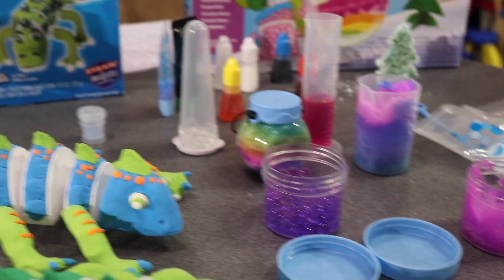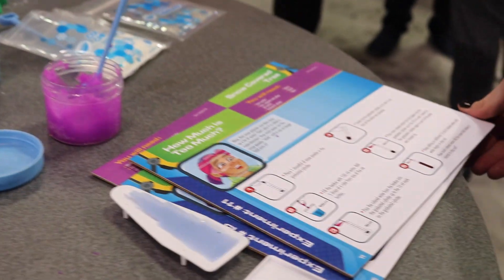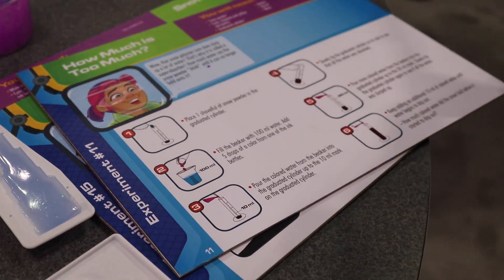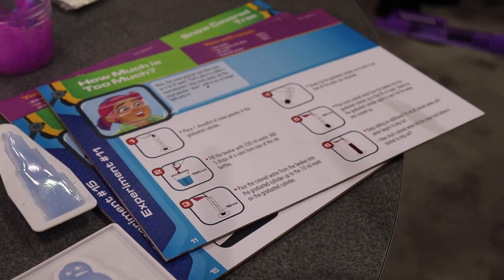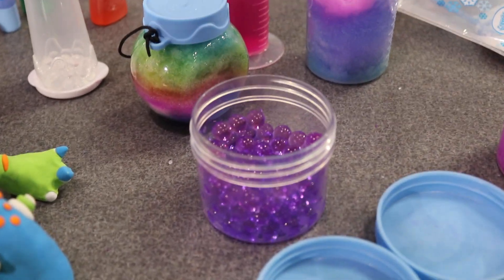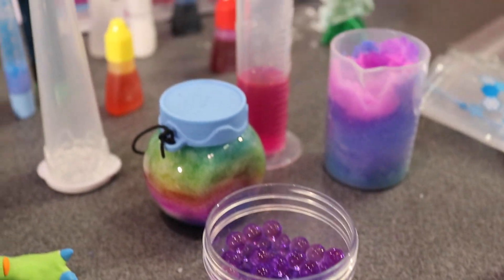It comes with directions like this, and you'll see it's easily laid out step by step for kids to follow. It also includes fun facts and critical thinking, really allowing kids to think about what they're doing as they're creating these experiments.